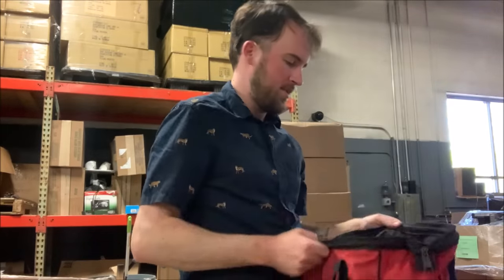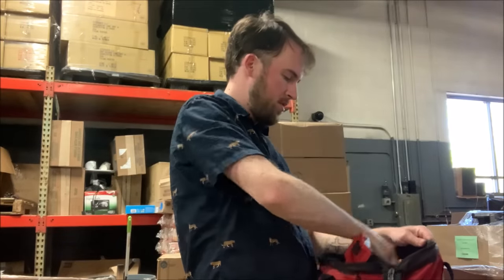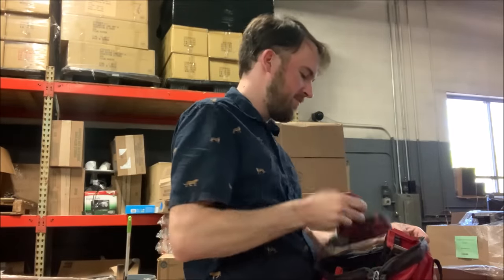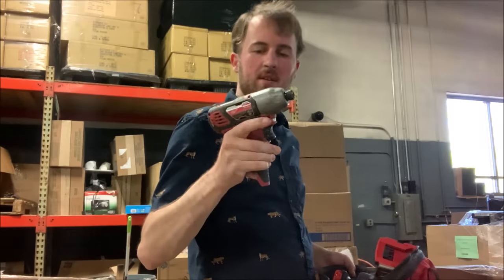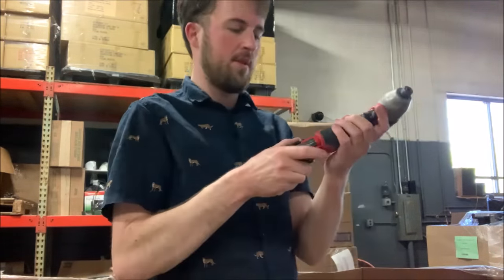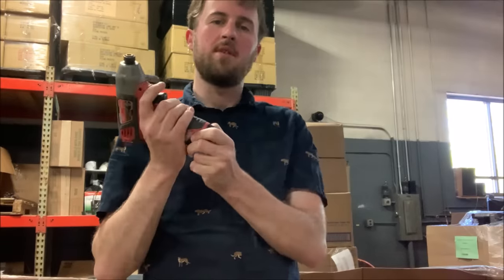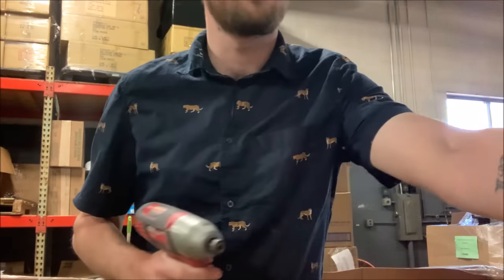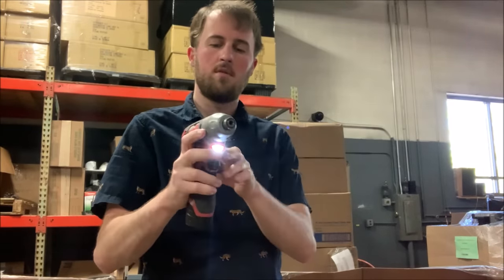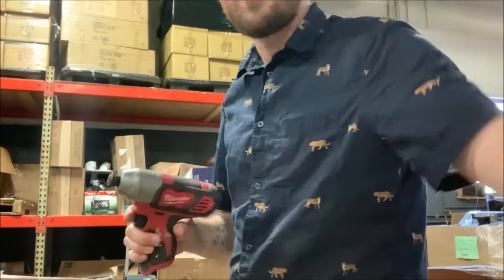Let's do another pack of tools. We've got an M18 drill — looks new — an M18 impact that might have some very light use, could just be warehouse dust. And an M12 impact that looks used. That battery is dead, so I'll put it with the chargers. This other one is good to go — I'm going to put this with that set because one of the ones in that set was broken.